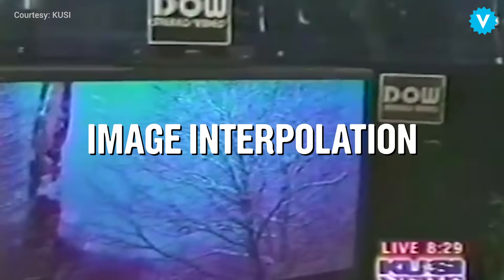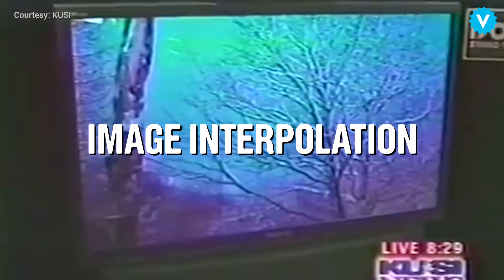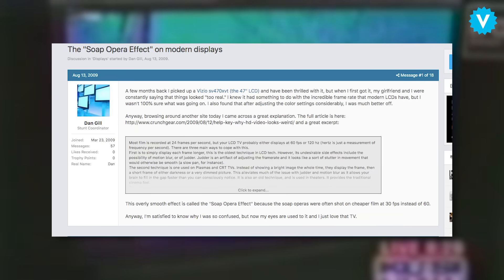Motion smoothing, also known as image interpolation, was developed back in the 90s, but has really only been mainstream on American televisions for the last decade. It was first developed to deal with a problem.